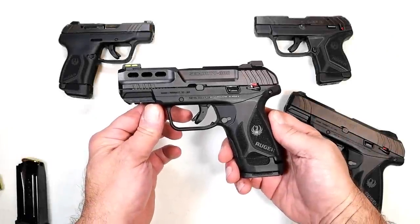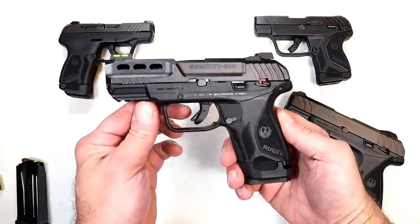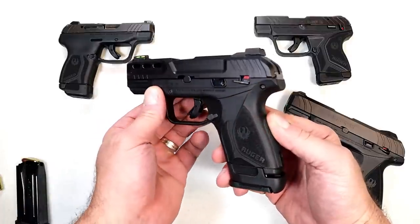Hey there friends, thanks for checking in. Today we're looking at a new release from Ruger called the Security 380, chambered in .380 ACP.